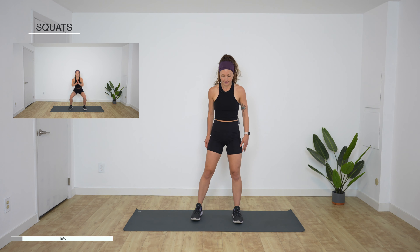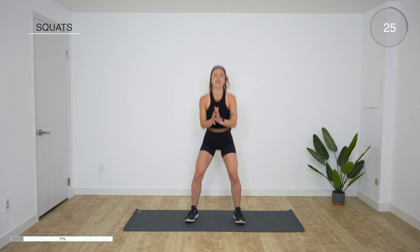Alright guys, we got 40 seconds on, 15 seconds off each exercise. We're gonna start with squats — just regular squats in five seconds. Take your feet a little wider than your hips and go down and up, getting low, keeping the shoulders up. Again, we're not repeating any exercises today, so you have 40 seconds to do each one right, to the best of your ability. We have 15 more seconds. Five seconds. And rest.